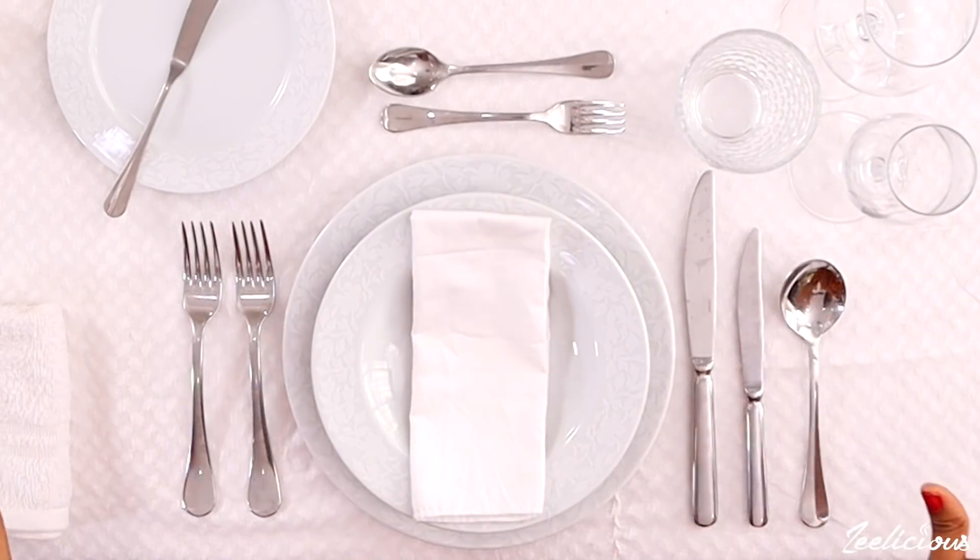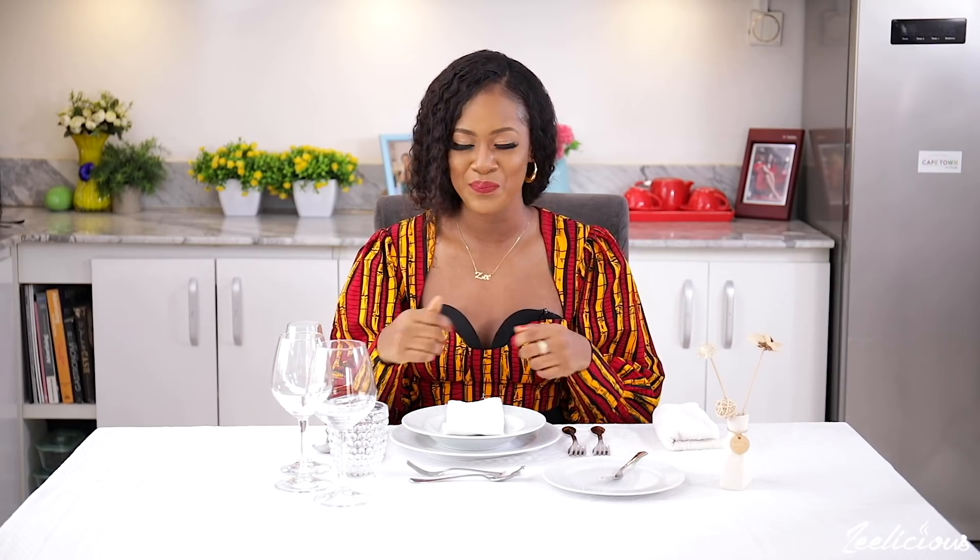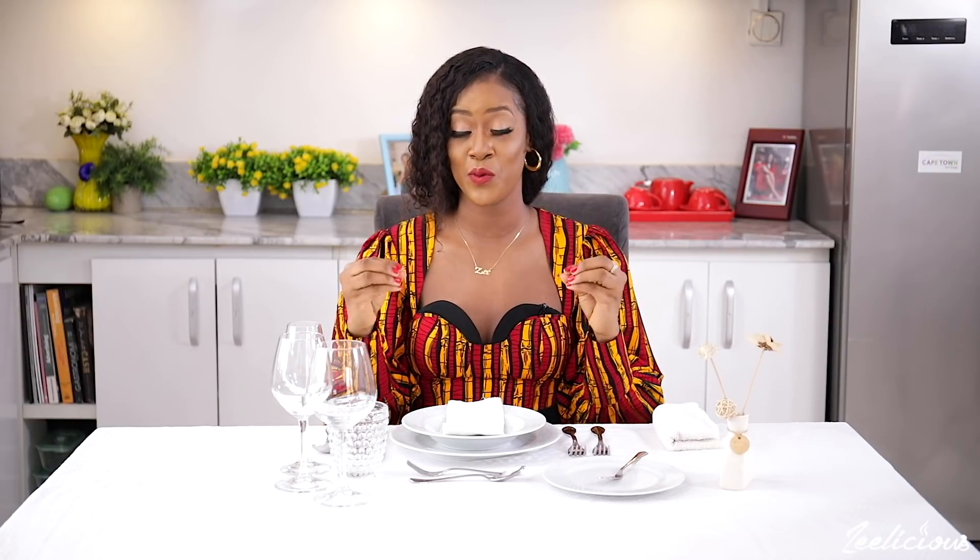I have my table all set up for a restaurant-style dining, and also if you like to set up your table like this at home. One thing I would say is that you shouldn't feel overwhelmed when you get to a table and see a setup like this. I'm going to walk you through the process of identifying the different cutlery, the glassware and the dishware, and show you how to use them as well. It's pretty simple if you just pay very close attention.